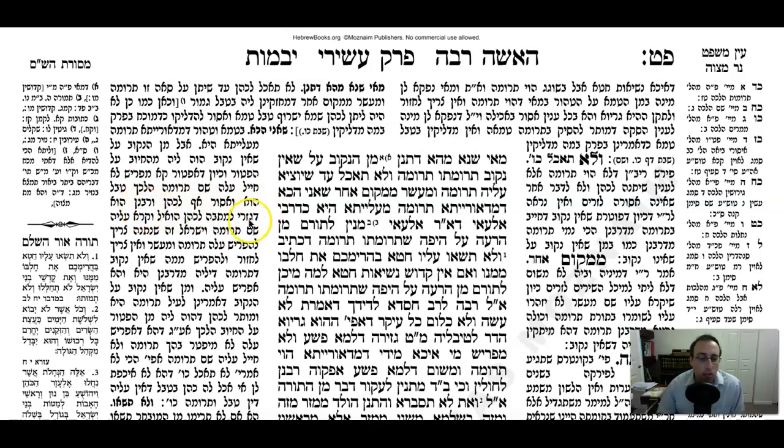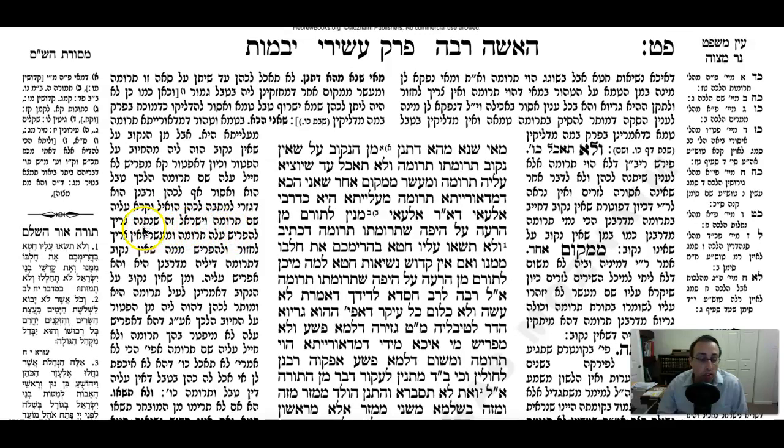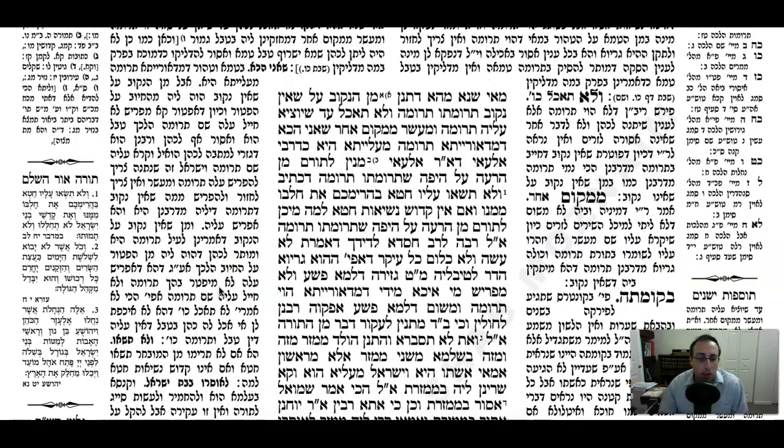Rashi continues: even though this is not really Shem Truma and it's assur, the Rabbanon say he has to give it to the Kohen, since he separated it and called it Truma. And this Yisroel that's giving it to the Kohen is going to have to separate from somewhere else on this piece of food both Truma and Maiser. You don't need to separate again from the plant that grew in the potted plant without a hole, because the obligation is only for what he did separate.